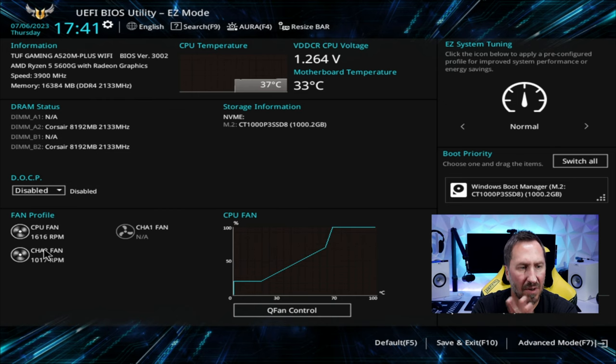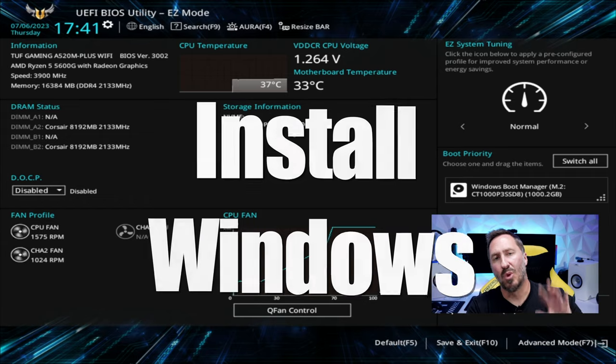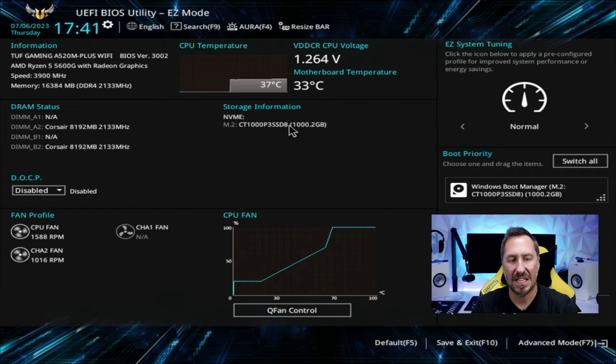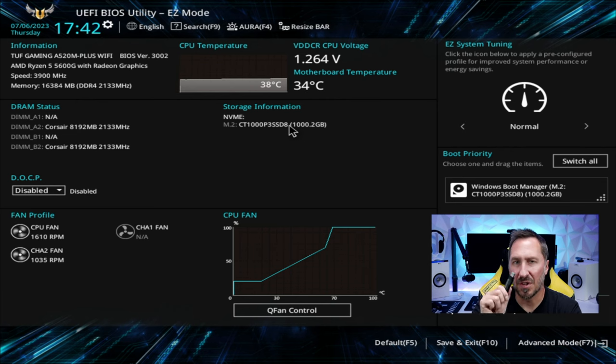Here you can see fan profiles and change the fan curves. Now we're going to take the same USB stick used for the BIOS update and plug it into the other PC. We're going to download the Windows Media Creation Tool. You can choose either Windows 10 or Windows 11. I'm going to do Windows 10, so follow along with those prompts. For Windows 11, just search for the Windows 11 Media Creation Tool — it's pretty similar to set up.